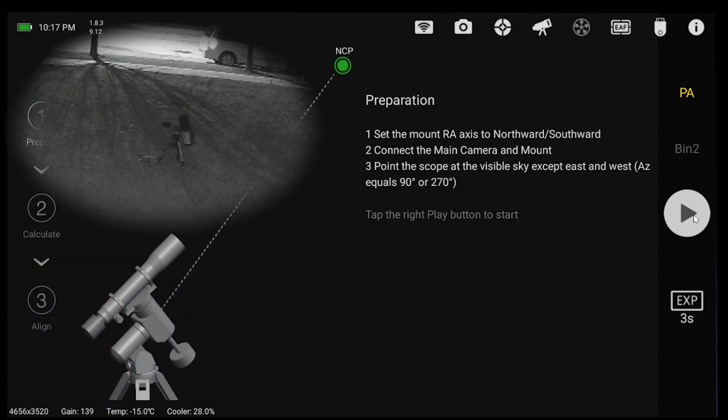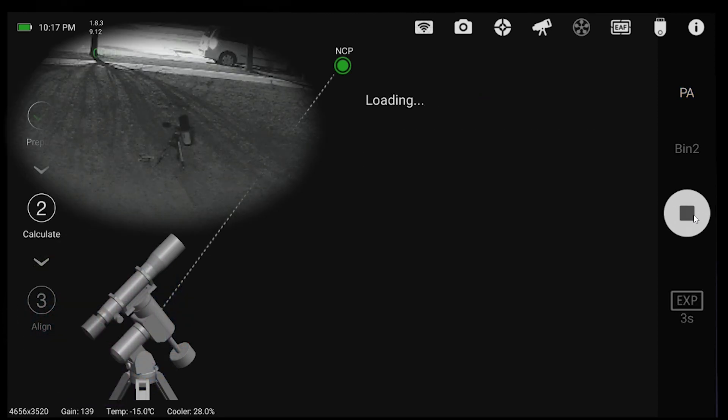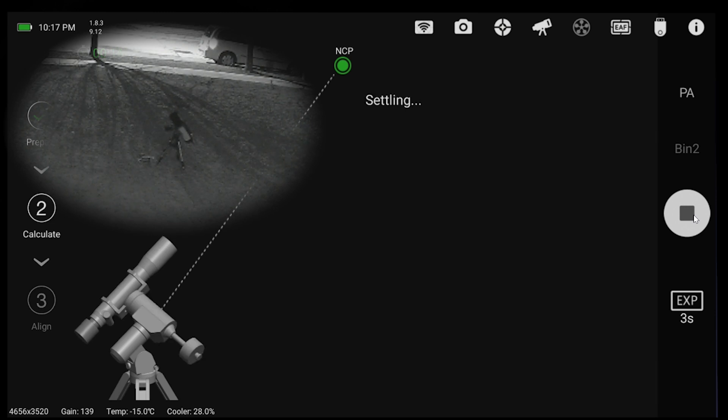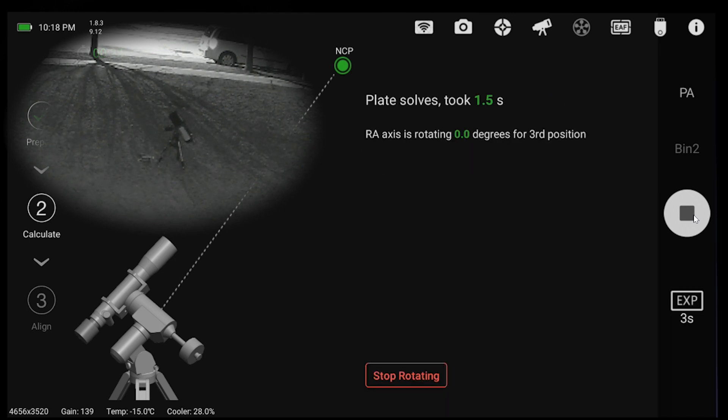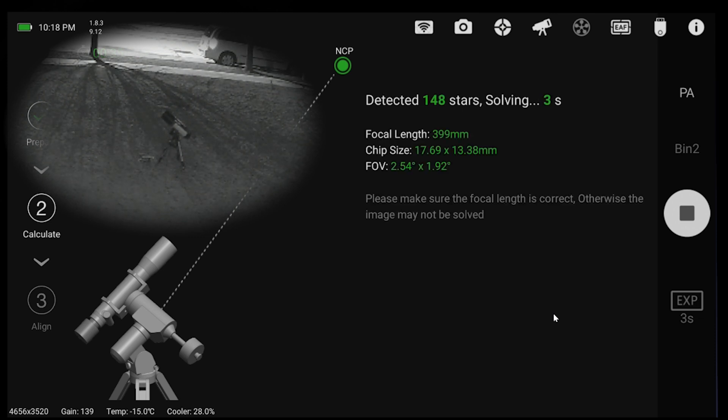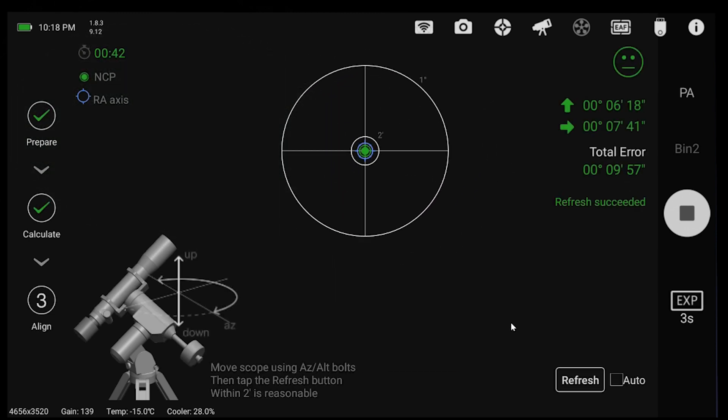I'm going to hit the play button to start. Let's take the first image. The mount is going to slew over — I think it's going about 15 degrees each time. We'll take a second image, and then a third image over here. It's plate solving on that third image — nice and quick on the plate solves. It's going to do some fancy math, and there we have it.